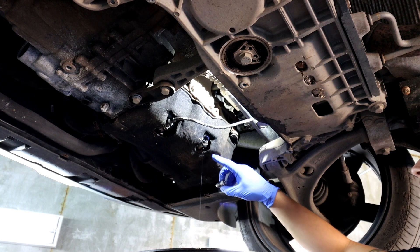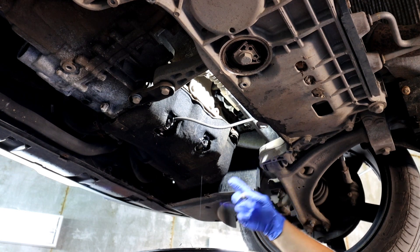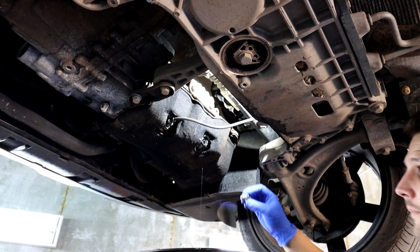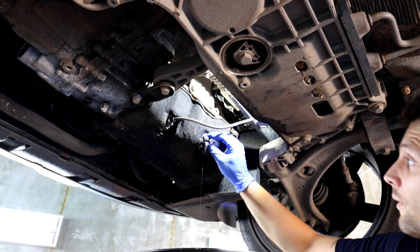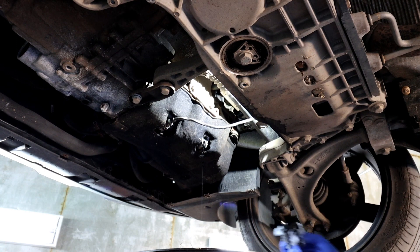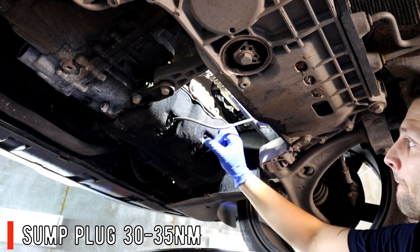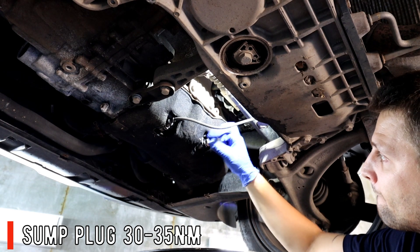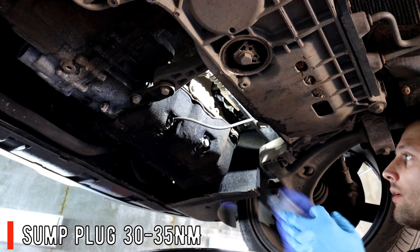It takes around five minutes to drain. There'll always be a little bit still dripping unless you leave it 24 hours, but when the oil is warmer it drains a lot quicker. Once drained, wipe off any dirt where the washer sits and put the new drain plug on. The torque setting for this will be in the description below.